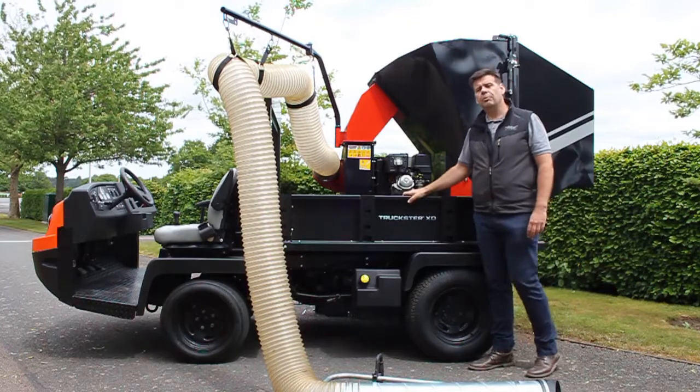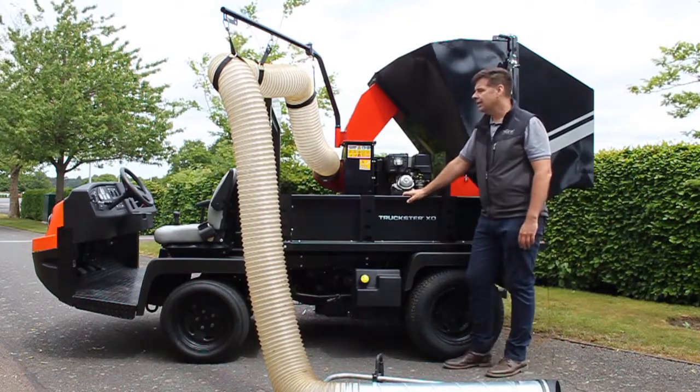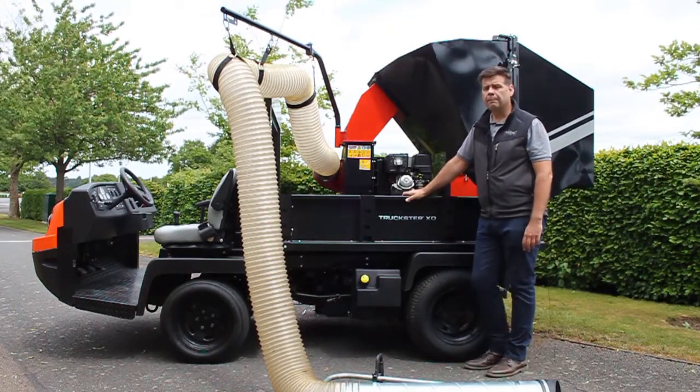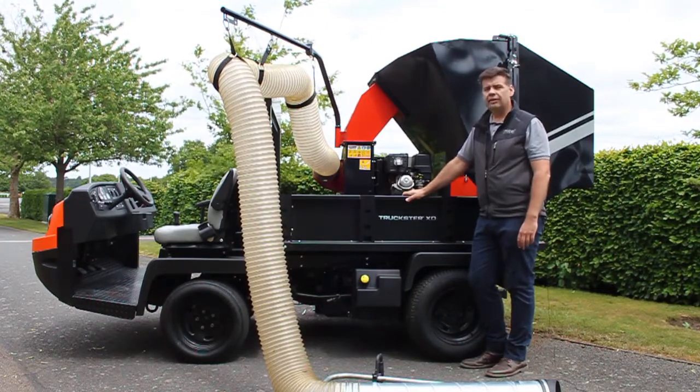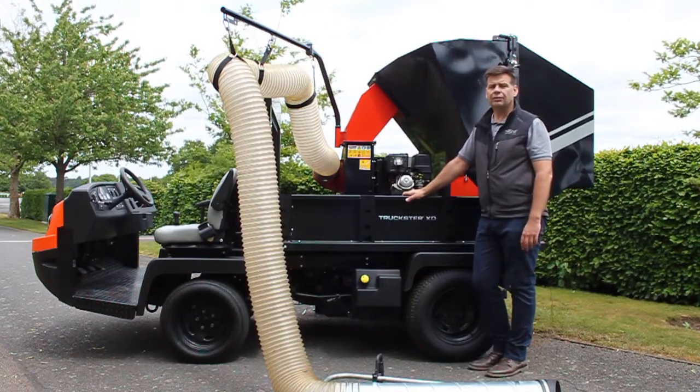It's been designed to fit into a multitude of utility vehicles — into the back of a fork before a pickup, onto the forks of a loader, onto a trailer, and in the very near future it'll have the option of its own trailer chassis.